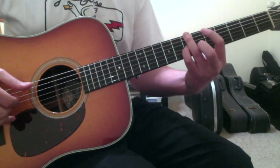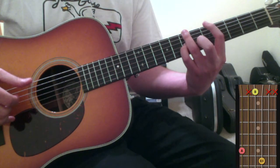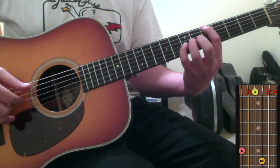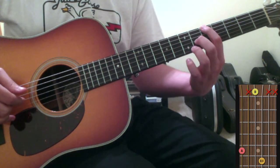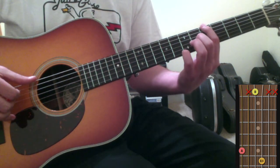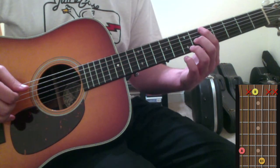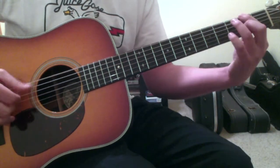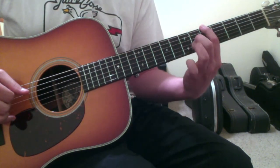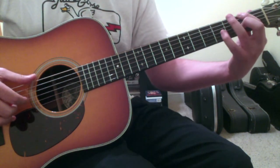After you get to that, you're going to use your 1st and 2nd finger to make an A chord. Put your 1st finger down on the 6th string 5th fret and your 2nd finger down on the 3rd string 6th fret. Then once you get there, you repeat that into the G.